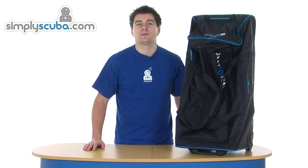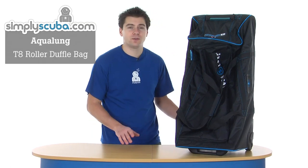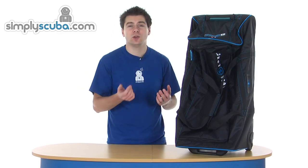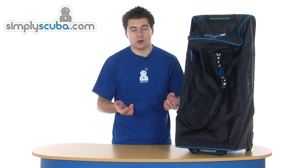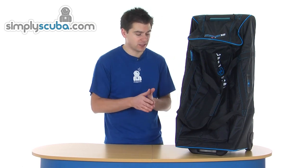Hi, welcome to Simple Scuba. This is the Aqualung T8 Roller Duffel Bag, designed for travel. It's nice and lightweight, using a number of nylon materials, including a 420 Denier normal nylon and a 120 Denier ripstop version to give it a bit of longer life, whilst maintaining the lightweight aspect.